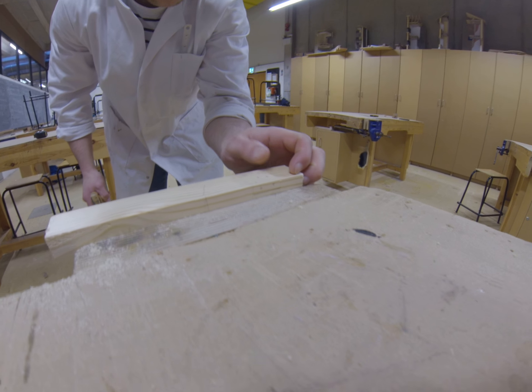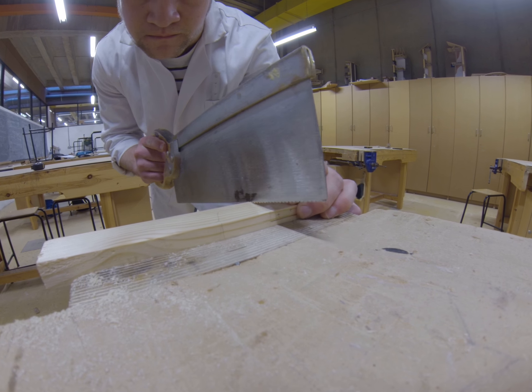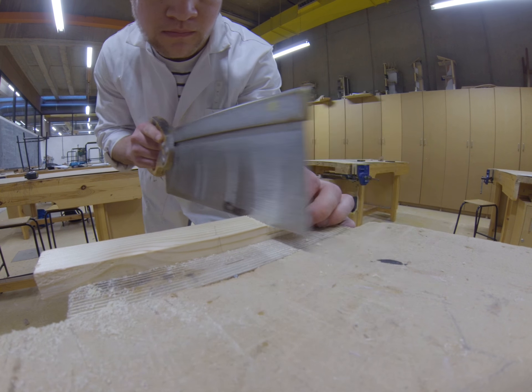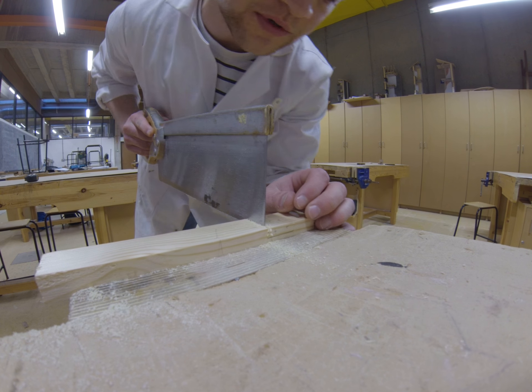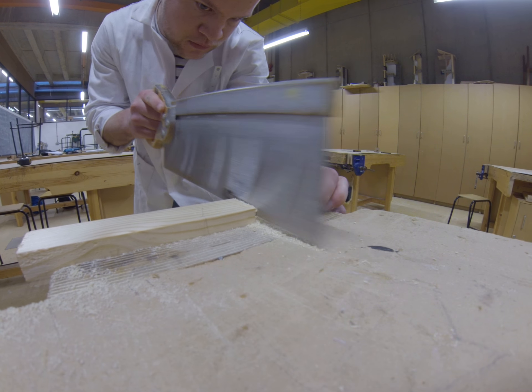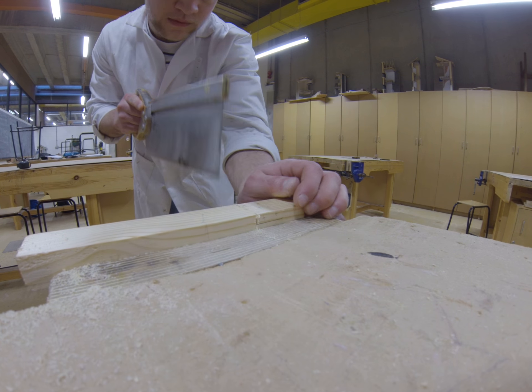We're going to saw along this line and along this line here. Make sure you stop and check the track — don't go past the line. And the same with this line.